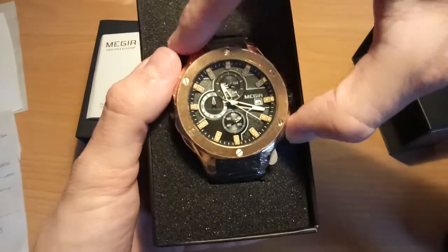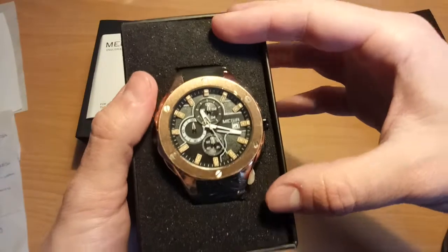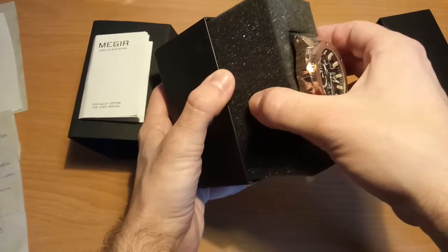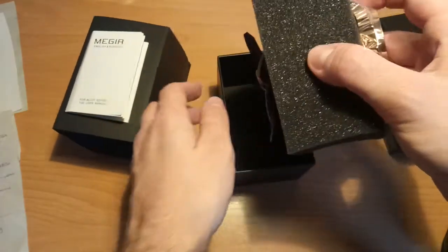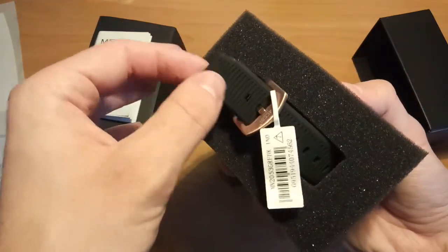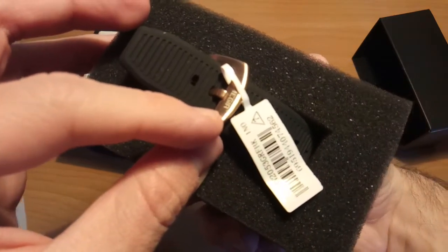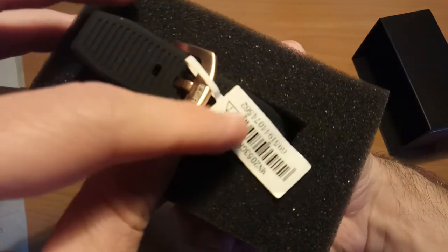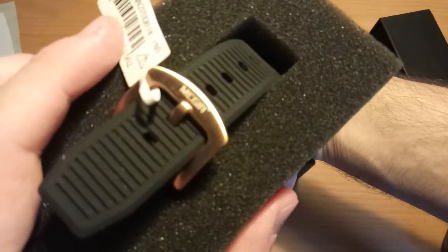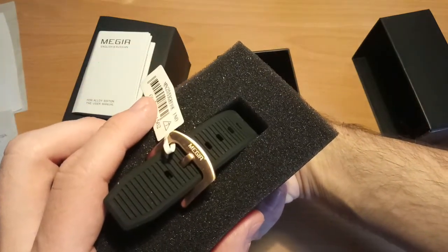We can stop it, and with this button you can set it back to zero. I don't want to open it totally, but we can show that there is a rubber band, which is really nice. The McGeer brand name is also here on the band — as you can see, it says McGeer.